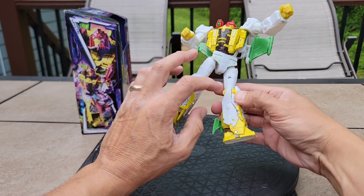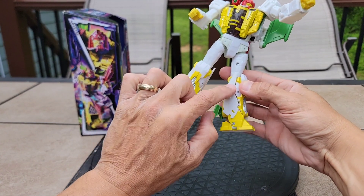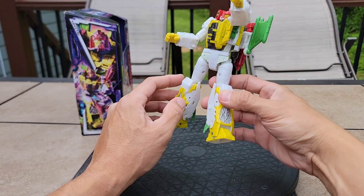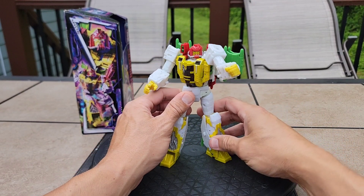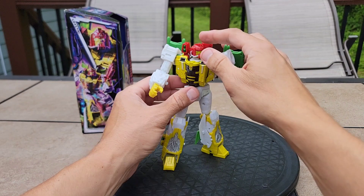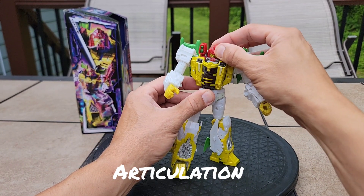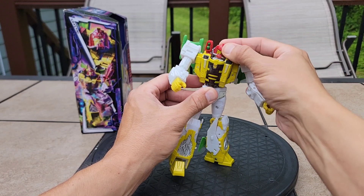If you didn't have those wing pieces cleverly covering up, you'd have all that gappiness there — so that's a neat little transformation bit, but it doesn't really stay locked together well on my copy; your mileage may vary. Let's get all the way around on the head joint — articulation: you can look down, you can look up, you can get some attitude.